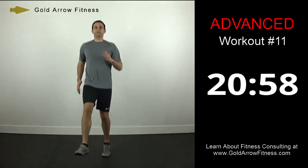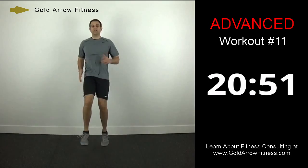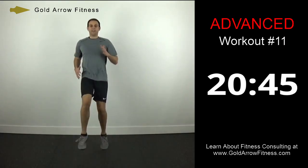We're just going to pick it up a little bit more now — so it's a slightly higher kick. This is engaging your core.